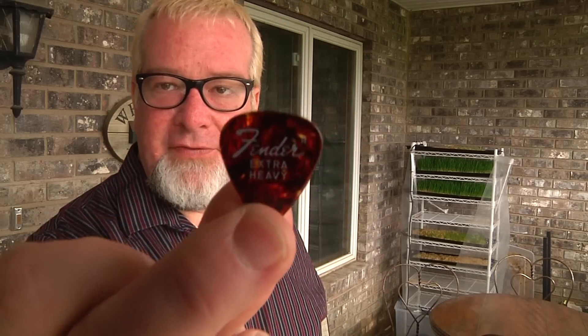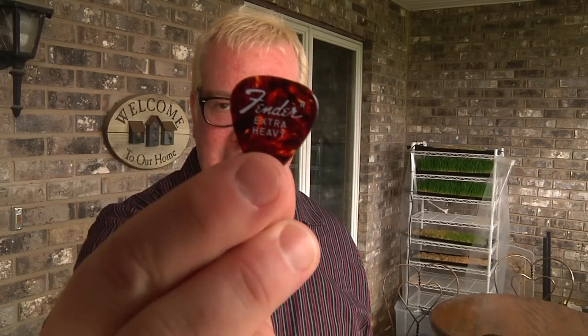Well, not just every kind of pick, because they make them out of all kinds of different materials these days, but this kind specifically. They're cellulose — and why cellulose? Cellulose is extremely flammable and burns very hot. So I'm going to show you right now how you can start a fire with a guitar pick.